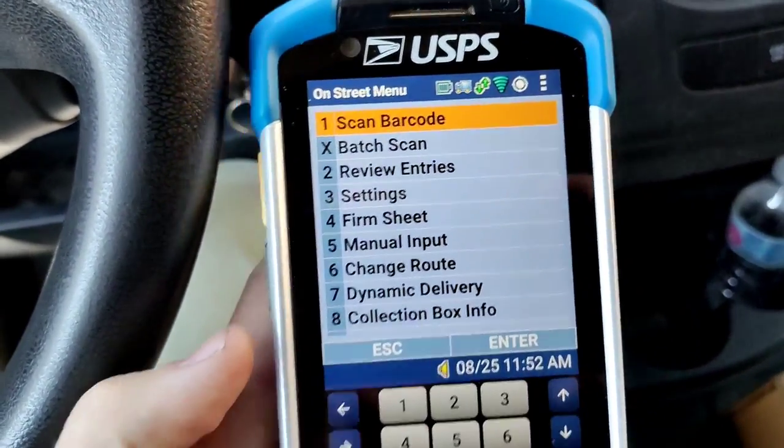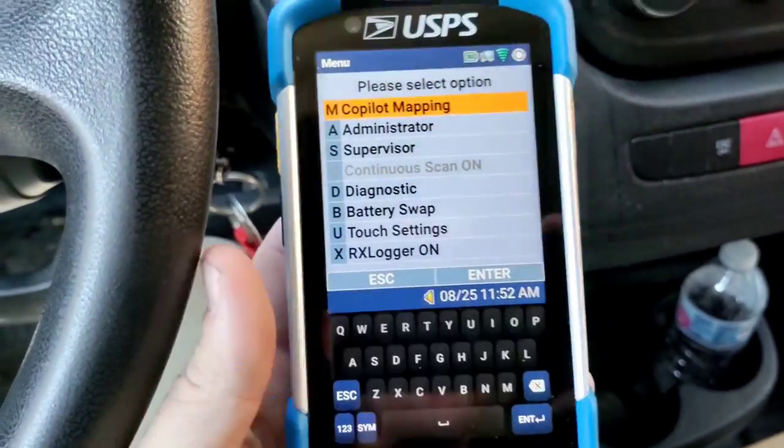Let's say you are logged in. All you have to do is the same thing — press Square, and there you go, Copilot Mapping.